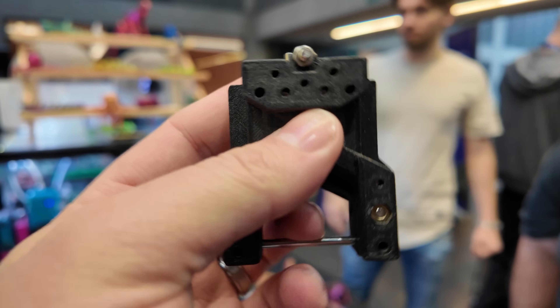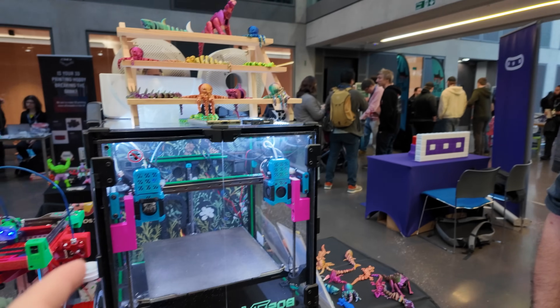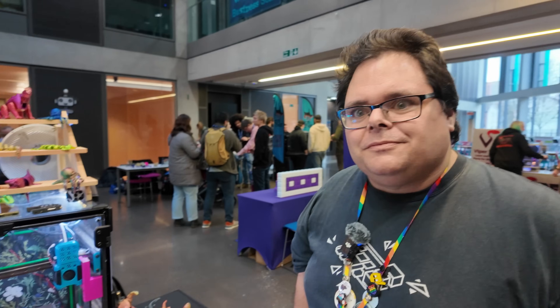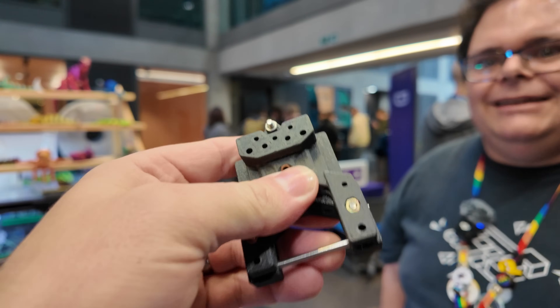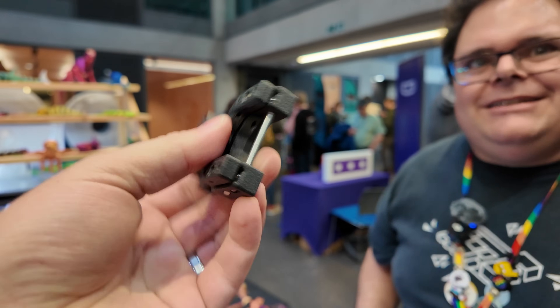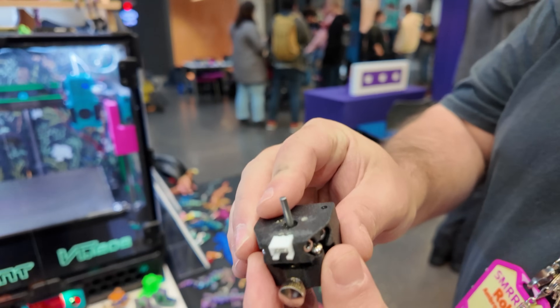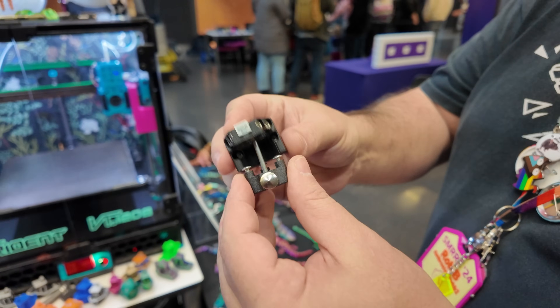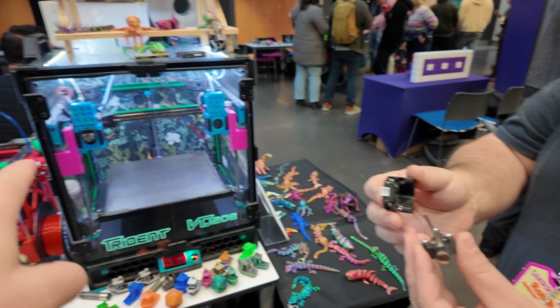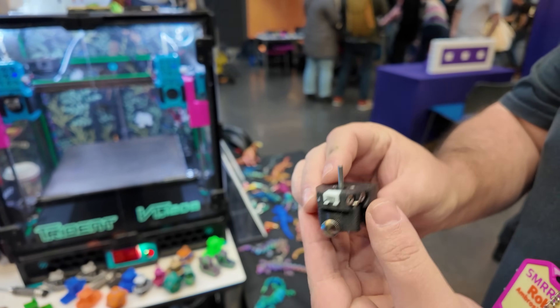It's funny — printers go through phases with end stops: rigid fixed end stops, then inductive probes, eddy current probes, and then we always come back to just a wire that detects contact. This nudge probe released by zroncho last year uses a Maxwell coupling as its own micro-switch made out of hardware — very simple.